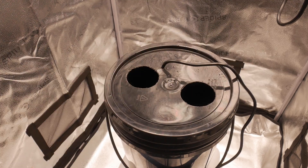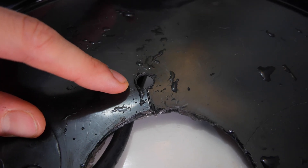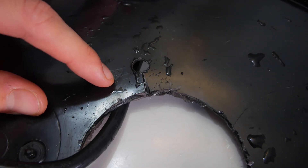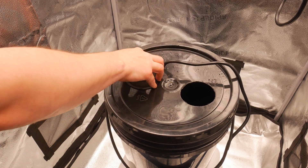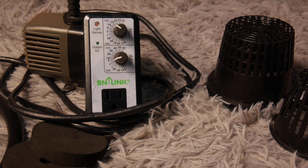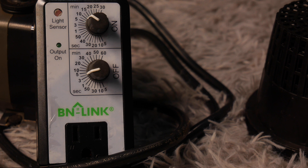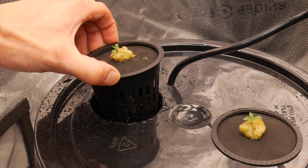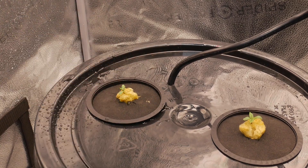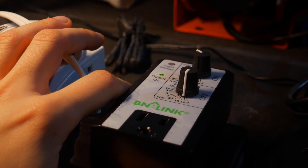The final step is making a small hole in the bucket to pull the water pump cord through. From there, the water pump cord will be plugged directly into the repeat cycle timer, which can be set to whichever time increments you need. When getting a timer, it's important that it has a setting for seconds. The perfect spray cycle will keep your roots moist without too much excess water dripping off. We're going to set it up so the pump turns on for 10 seconds every 5 minutes, which should keep our roots nice and healthy.